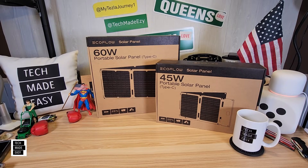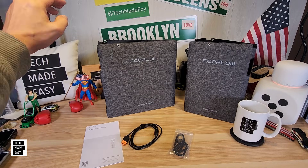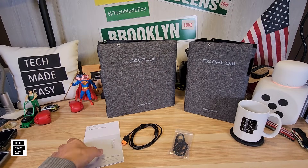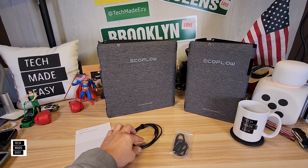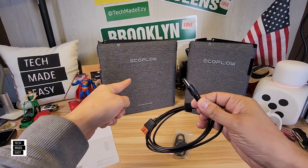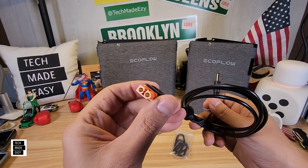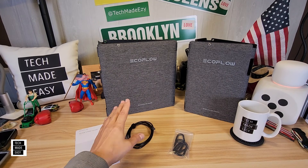Let's go ahead and get these unboxed. We've got the 60 watt here and the 45 watt here. You do get a quick start guide. You also get a DC5521 cable that connects to the panel, and then this connects to your XT60 — and by the way, this is an XT60i.